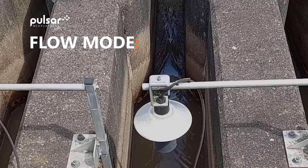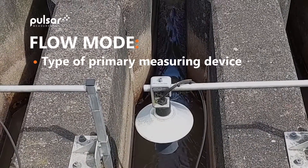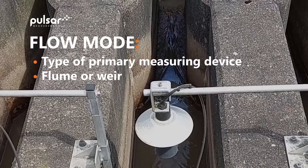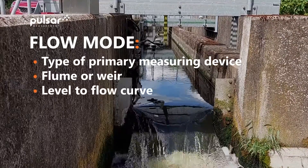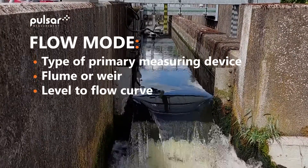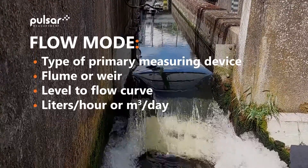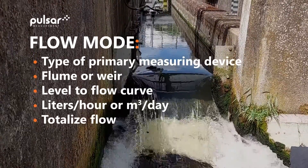In flow mode, we can select the type of primary measurement device from a predetermined list. This can be a flume or a weir. If there is no primary measurement device, we can select a level to flow curve. We can display on-screen flow rates in litres per hour or cubic metres per day, and we can totalise flow both ongoing and daily.